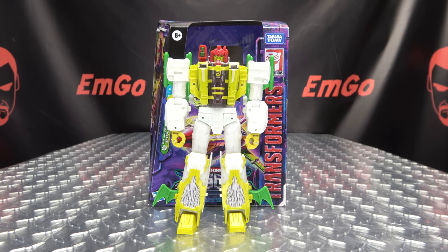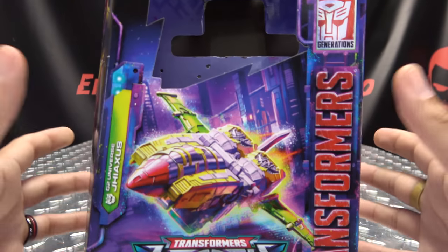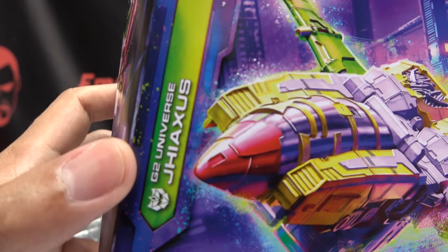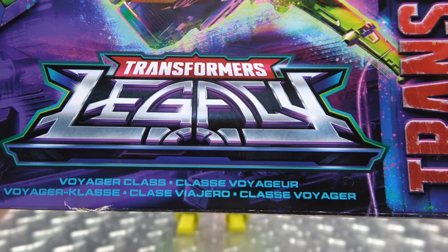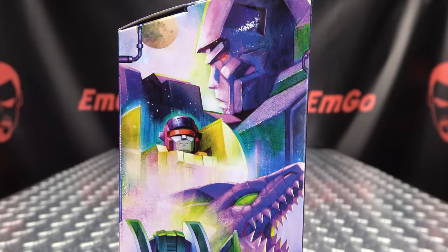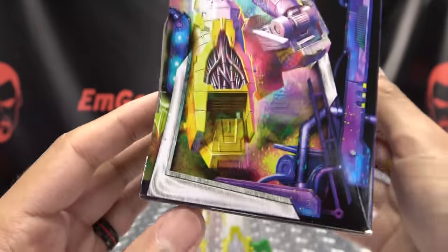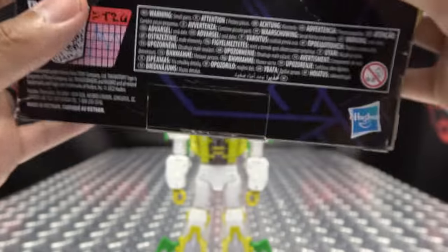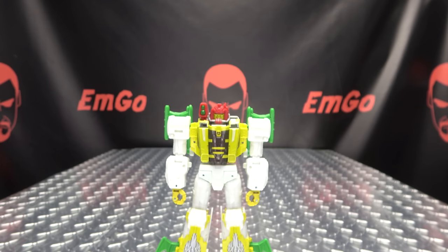So here we are, and first and foremost, as always, we'll take a quick look at the packaging right up front here. We have a nice image of G-Axis in his jet mode from the G-2 universe, and yes, he is a Voyager Class. On this side of the box, we have the lovely Legacy artwork. On this side, we have G-Axis, and more of G-Axis. On the bottom, you have your obligatory product shots, and that's basically it for the packaging.